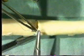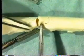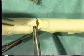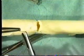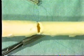Take the other needle and begin suturing from outside to inside on the upstream side of the incision. Then suture from inside to outside on the downstream part of the incision. This is because intimal dissection is most likely on the downstream side once blood flow is restored.